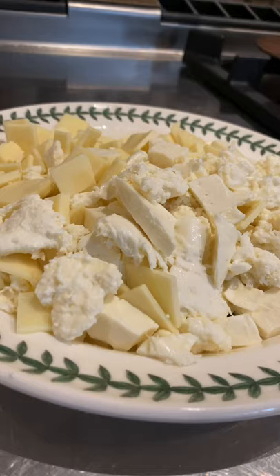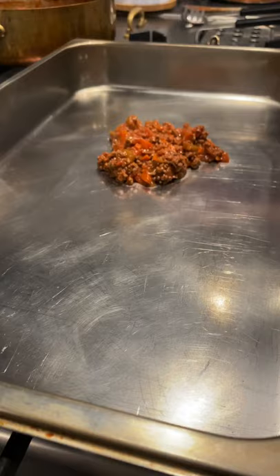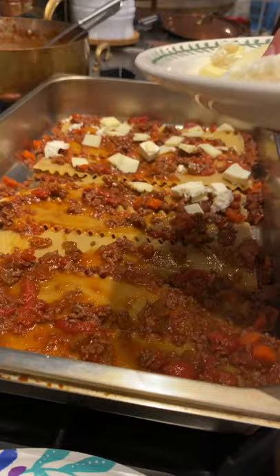The layering of the lasagne — the bottom layer and the ragout sauce. A lot of sauce, provolone and the mozzarella. This goes the parmesan.